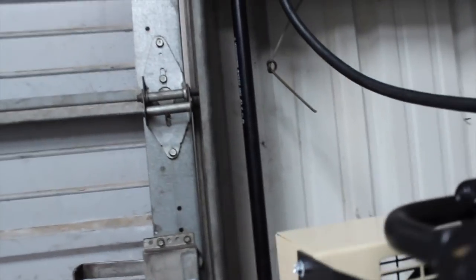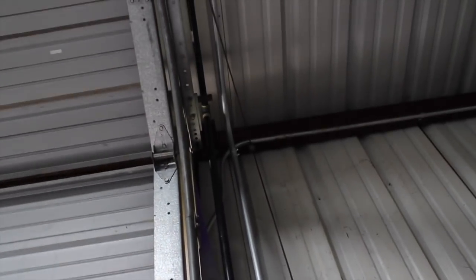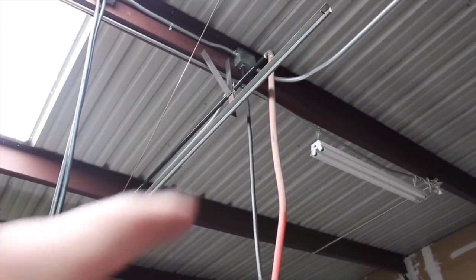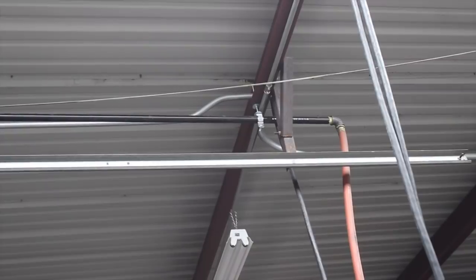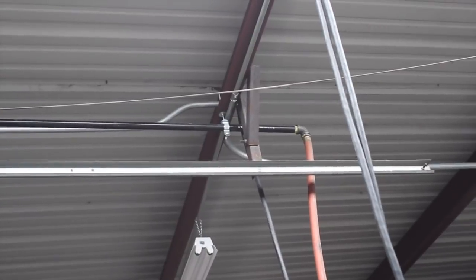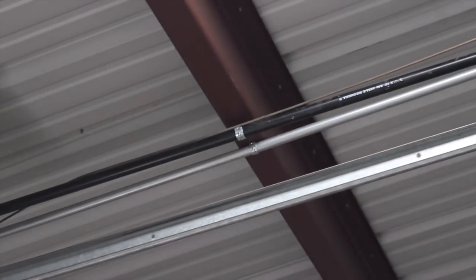I had to borrow the maintenance guy's ladder in order to do this, but it just runs up. I feel like I did a pretty good job — I have an anchor there, goes up above the door, then it comes around, goes over, and comes across the ceiling. I used a little tie strap. These ceilings do kind of go at a slant so the water runs off. I've got a little hanger there, and over here I secured it right there onto that beam, and then we have our hose coming straight down to the press.